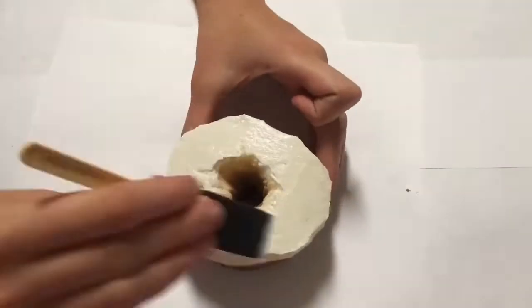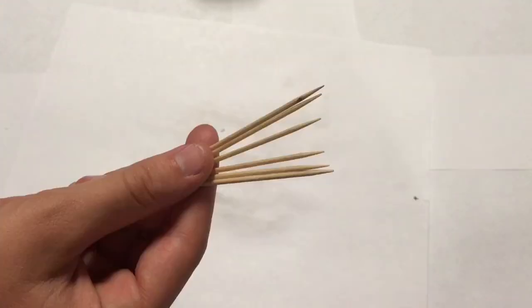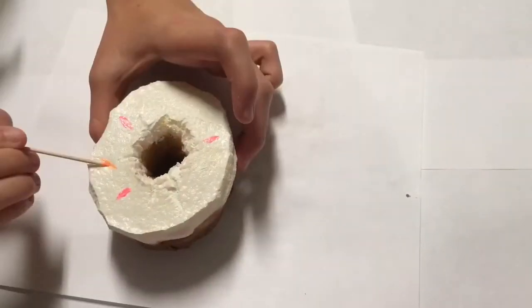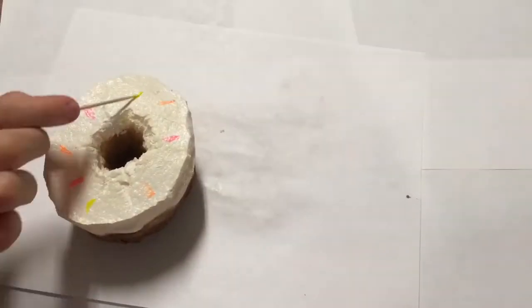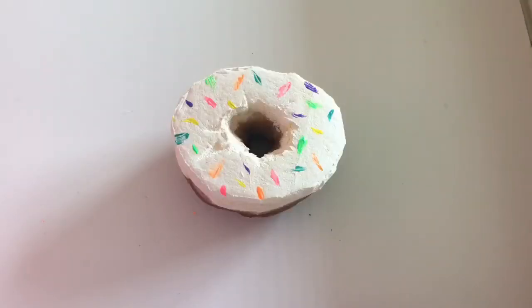After the frosting is dry you can go ahead and add another coat. For the sprinkles we're going to be using some rainbow colored paint — I'm going to use toothpicks to put them on. Now just wait for it to dry overnight and you're done.